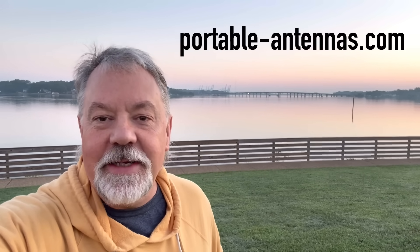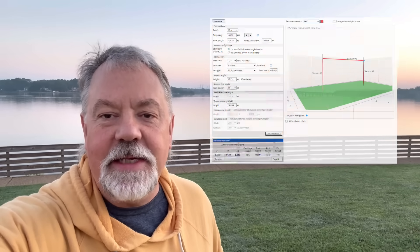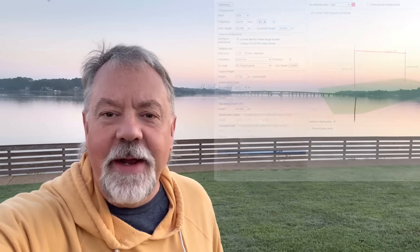You can look at my sketch if you like, or you can go to a really cool website I found by a German ham called portableantennas.com — I'll put a link to that as well. You can calculate this thing yourself and build it for other bands. A half-square antenna for the 20 meter band — let's get it up here early in the morning and make some contacts. Stick around.